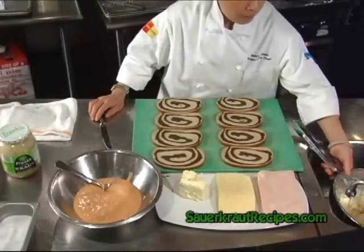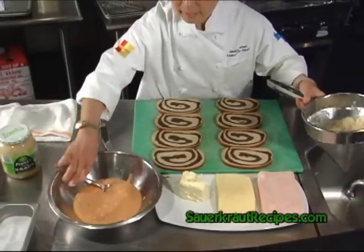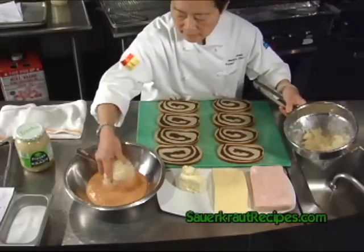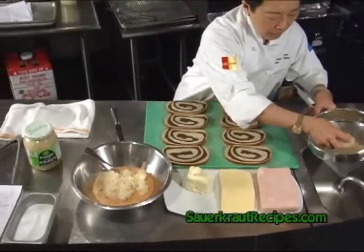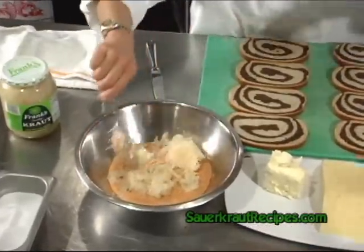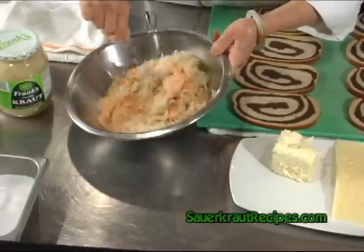We will be using the sauerkraut, mix it in together with the Thousand Island dressing. Take half a pound of sauerkraut and mix it in with an 8 ounce bottle of Thousand Island dressing.